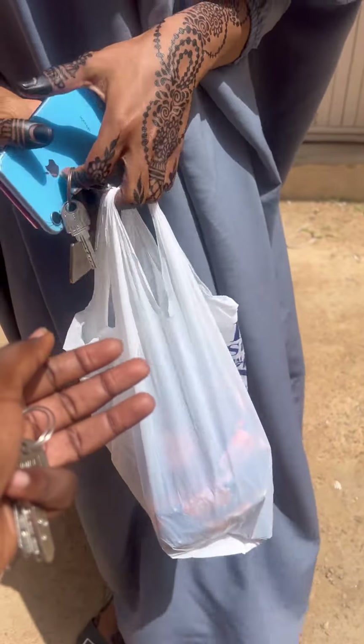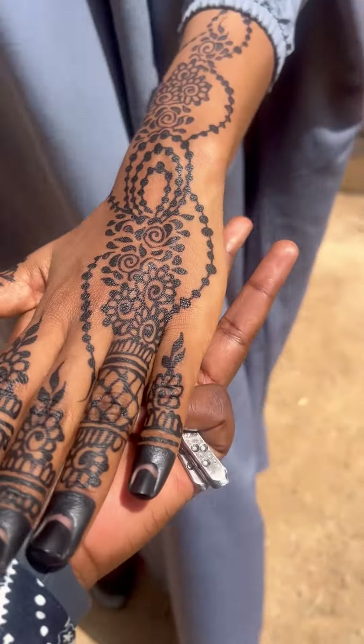This is my other neighbor's henna — so beautiful! I honestly wish I had done mine when she did hers.